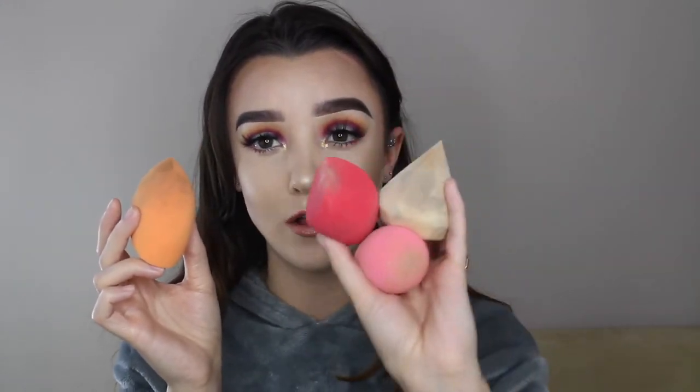I honestly use all four of these sponges almost daily, but if I had to pick just one to recommend, it would be the Real Techniques sponge. Basically this sponge does everything the others do in one — it has a point, a cut end for baking, and it's perfect for applying foundation all over your face. I love how smoothly it applies because the pores are so tiny. This is the beauty sponge I use on all of my clients. I really don't think it's necessary to spend 20 to 23 bucks on a beauty sponge when you could go to Ulta and grab one that's just as amazing, bigger in size, and more affordable.